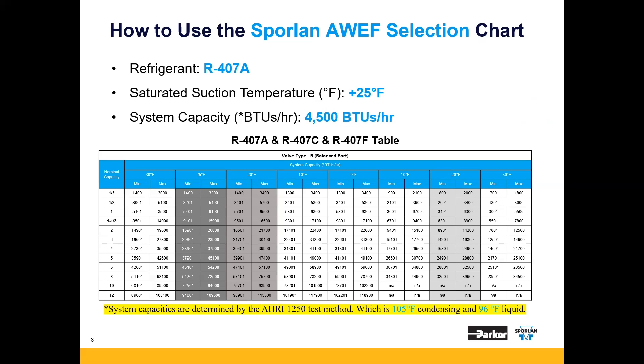Remember, that's system capacity at the AHRI 1250 standard. The chart on the screen is for the balanced port R family valve, which has three types: R, ER, and SR. On the left-hand side of this chart, you'll see the various valve nominal capacities, starting at a third of a ton going all the way to 12 tons. For each capacity, we have a minimum and maximum column at specific saturated suction temperatures, starting at the top left-hand corner at 30 degrees Fahrenheit, running to the top right-hand corner at negative 30. With our saturated suction temperature at plus 25 degrees Fahrenheit, we now want to look for valves that can fit the 4,500 BTUs in between their min-max columns.